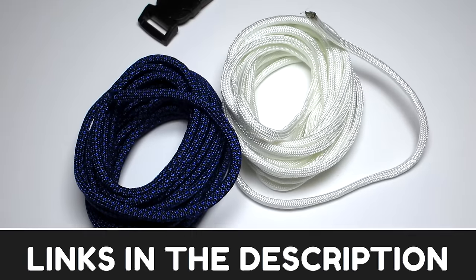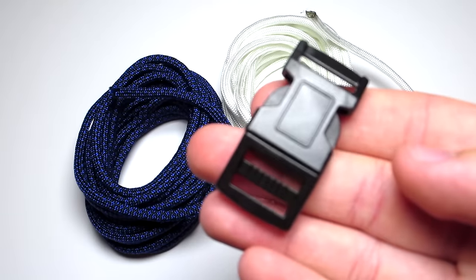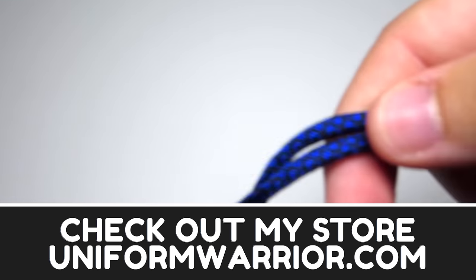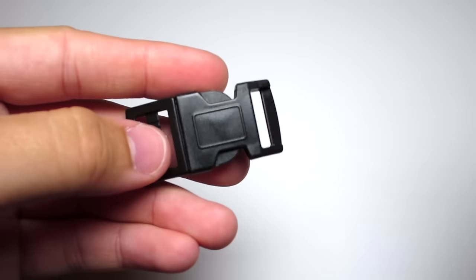For this bracelet, you'll need some white cord, some blue cord, and a 15 millimeter buckle. I'll have a link in the description to the white paracord and the buckle on my website if you want to buy them from me. I'm not sure where I got the blue paracord — it might have been board paracord, so I'll leave a link in the description if I find it. You're going to want to find the center of your blue paracord.